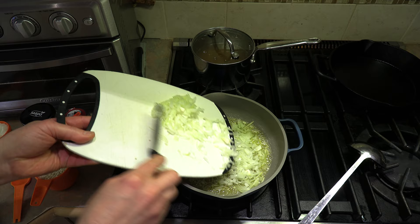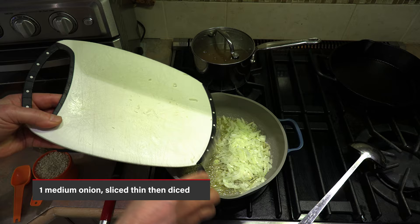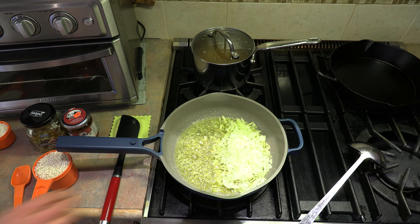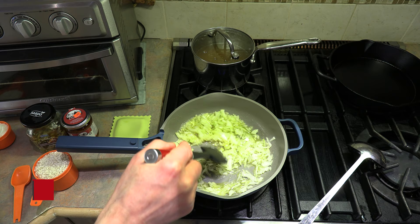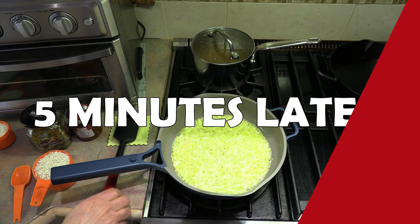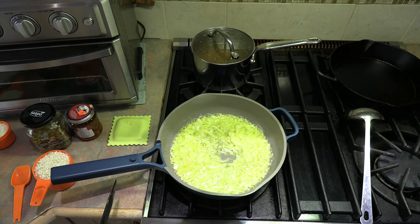Now it's time to add our onion. I have one medium to medium-large onion — I sliced it really thin and then diced it. We're going to add that and continue to cook this for three to five minutes. We want to get that onion softened up nicely. Five minutes later — look at this, they've softened up really nicely.